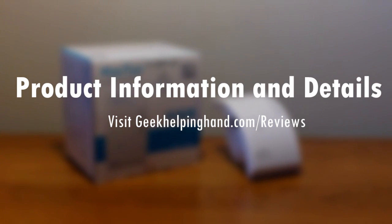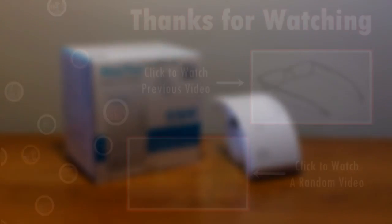Hit that like button, and until next time, be awesome and have a great day.